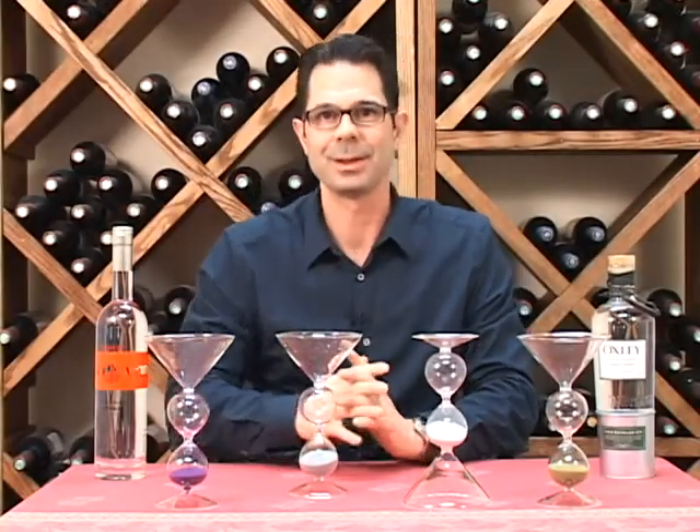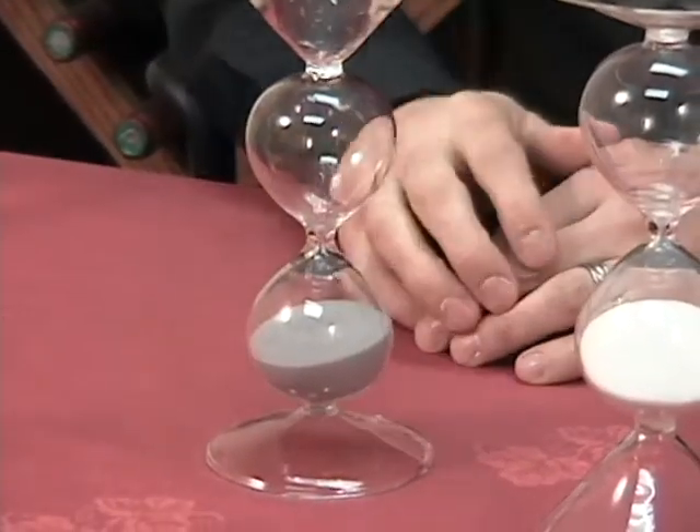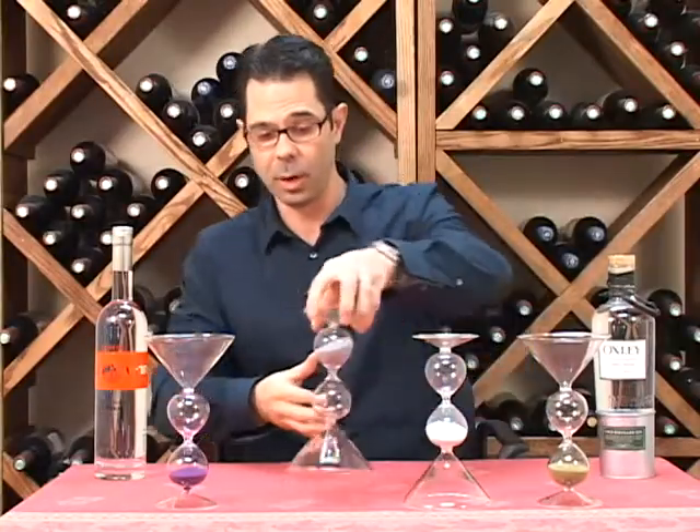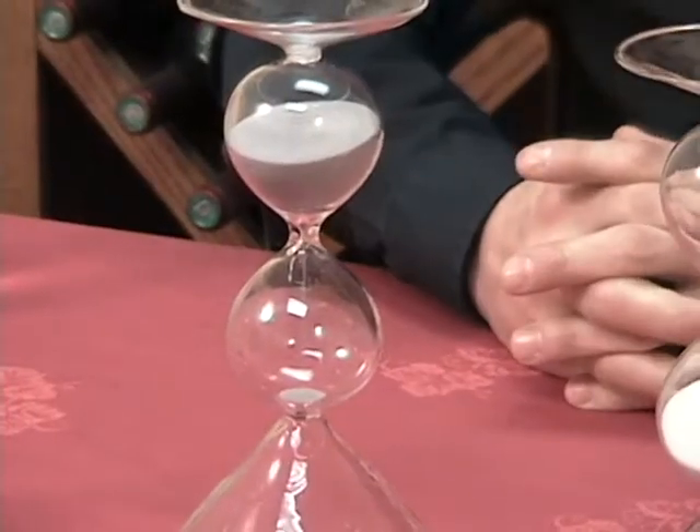Hi, I'm Marshall Tilden with The Wine Enthusiast. I just finished my martini out of one of our hourglass martini glasses here. So now I'm going to flip it over, and in 10 minutes when that sand pours through the hourglass, I'll know I'm ready for another one.